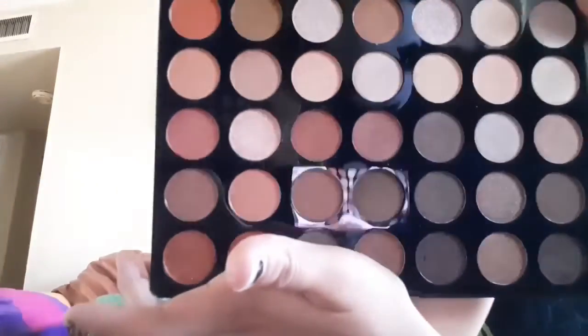I got palette 15. My 15th palette is actually a Morphe palette my mom bought me for Christmas. I'm so excited — I haven't really used it, so I'm actually going to use it now. They're such beautiful, neutral colors — very natural. So I'm kind of excited, you guys.